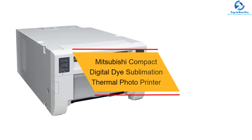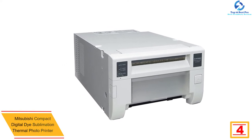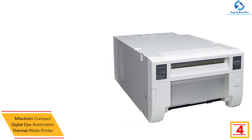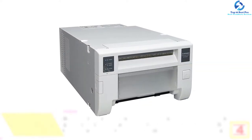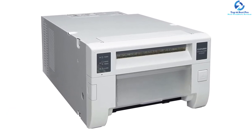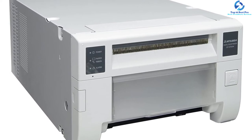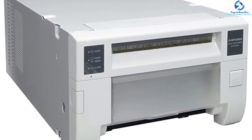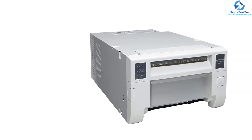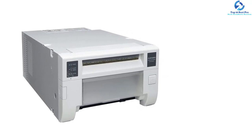At number four we have the Mitsubishi compact digital dye sublimation thermal photo printer. It is a popular sublimation thermal photo printer inclusive of power cords, ribbons, 4-inch paper rolls, screws, securing band, paper tray, washer, paper flanges, paper strip bin, and ink cassette, among other accessories. It is considered a high-capacity, ultra-fast printer packed with great features. Due to its compact design, it can be accommodated in your office easily. It features dual separate paper paths that allow printing photos of two different sizes, enhancing output efficiency.